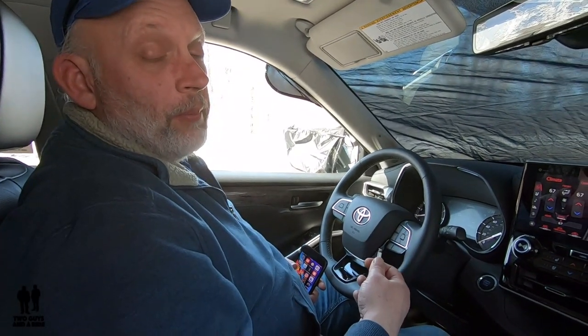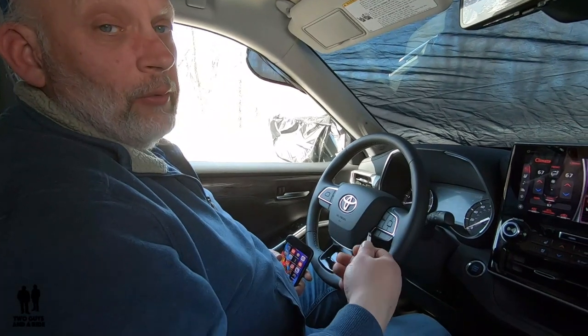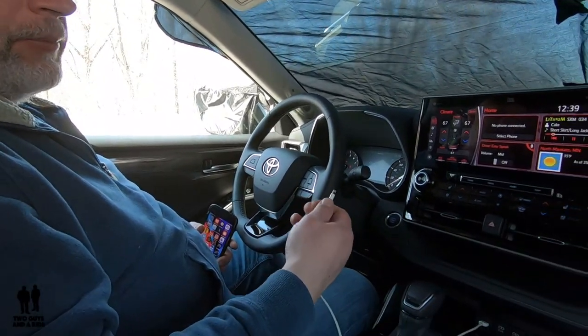Hi folks, this is Nathan with Two Guys and a Ride, and today I'm going to show you how to connect your phone with Apple CarPlay on the 2020 Toyota Highlander — this happens to be the Platinum Edition.